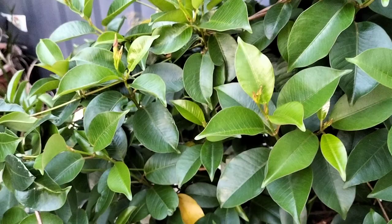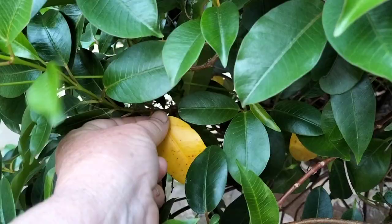So if it's the older leaves, it's just because they're older. You just remove them — they'll fall off pretty easily.